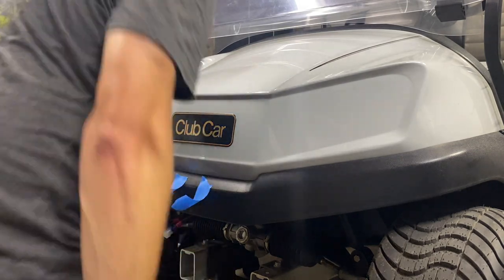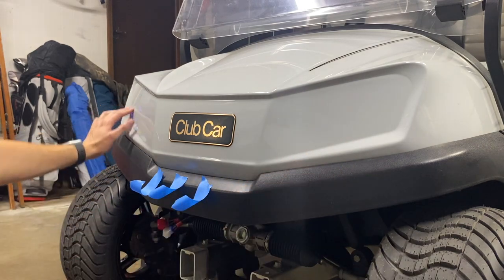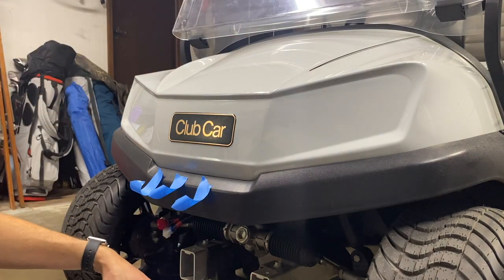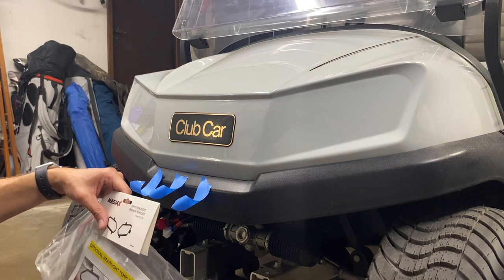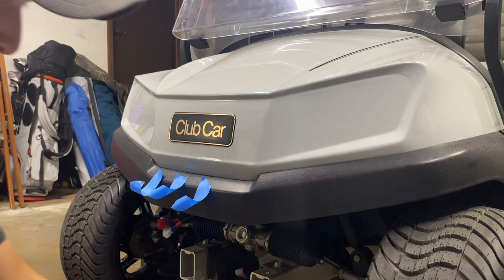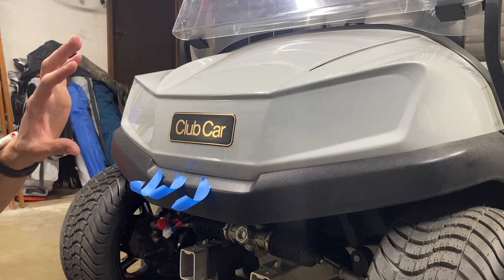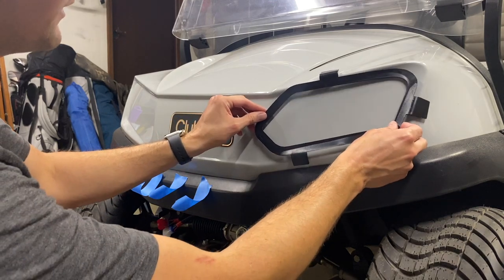We've come to the part I'm probably most nervous about — cutting out these sections so the lights can insert. I didn't really like the looks of the paper template when I was watching the Mad Jacks video online, so I opted for the premium template. It was kind of pricey, but I really don't want to get these crooked or have them not snap in on all four clips, so we're going to give it a try.